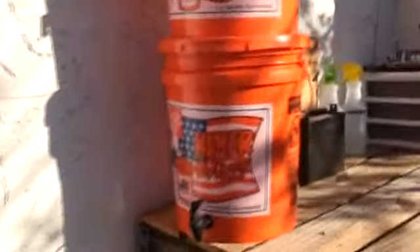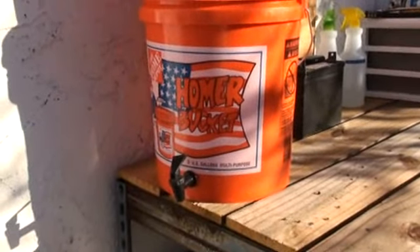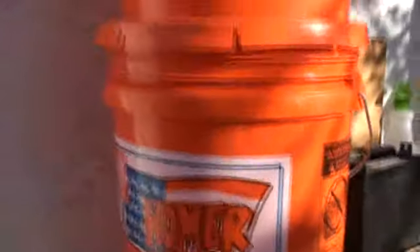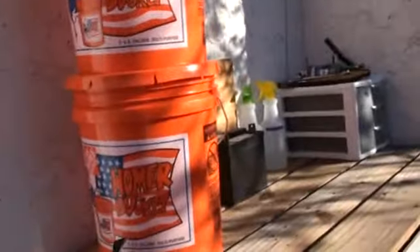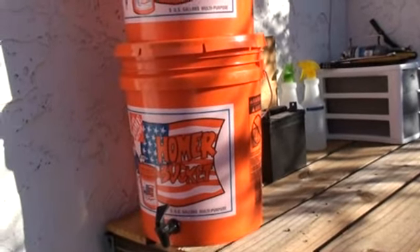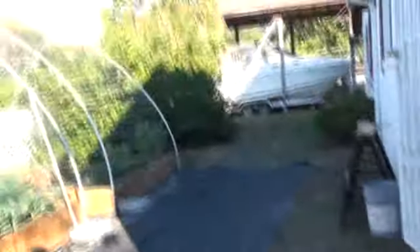And over here again, one of my projects: I made this emergency rain filtration — or water filtration — system. This bucket has the filter in it, and water percolates down into this second bucket. It's kind of based on the Berkey water filter concept.